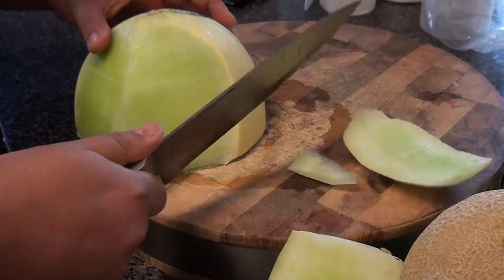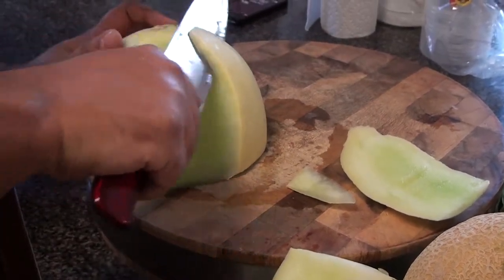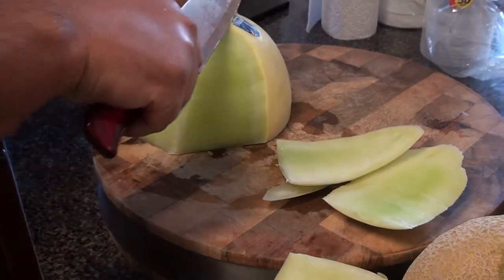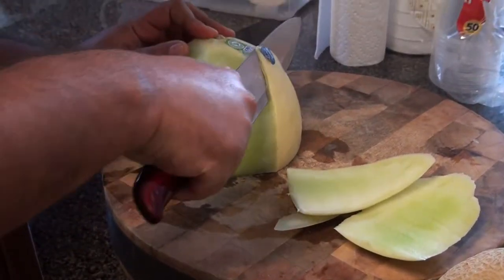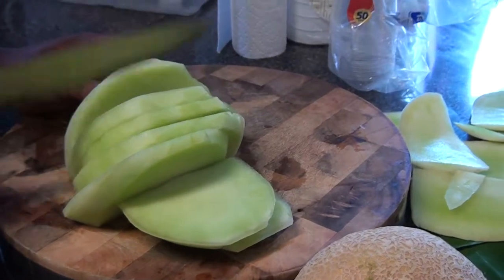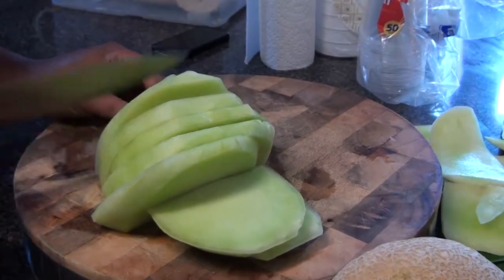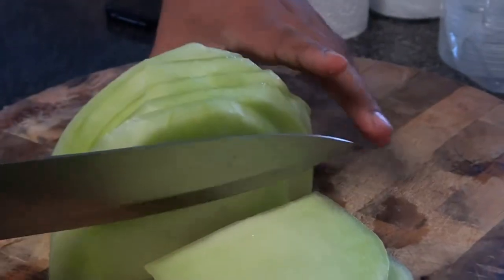Make sure to peel that off thoroughly. See, it's very easy, right? So now we're going to cut the honeydew into pieces after we've peeled it.